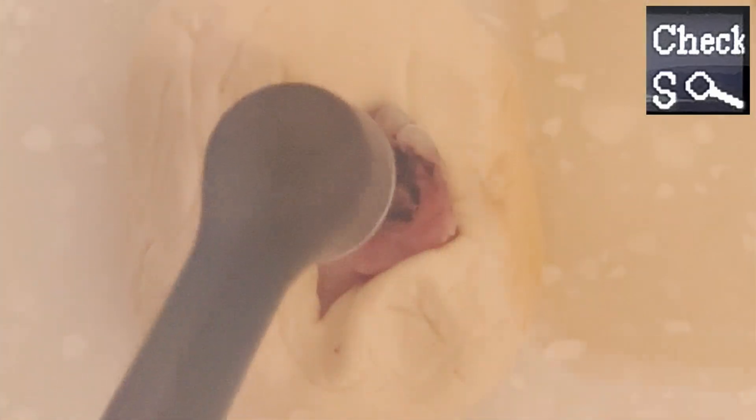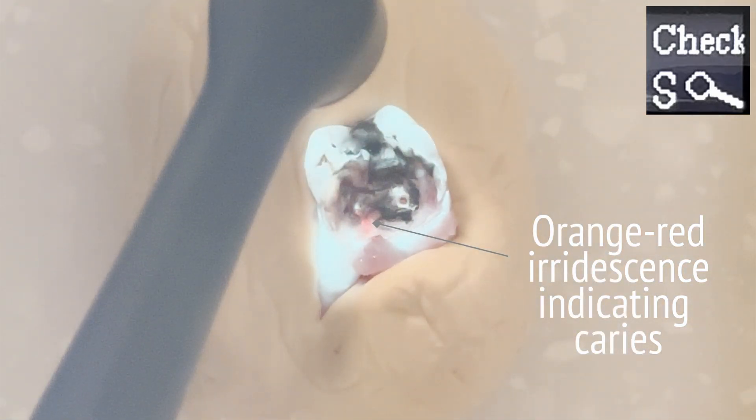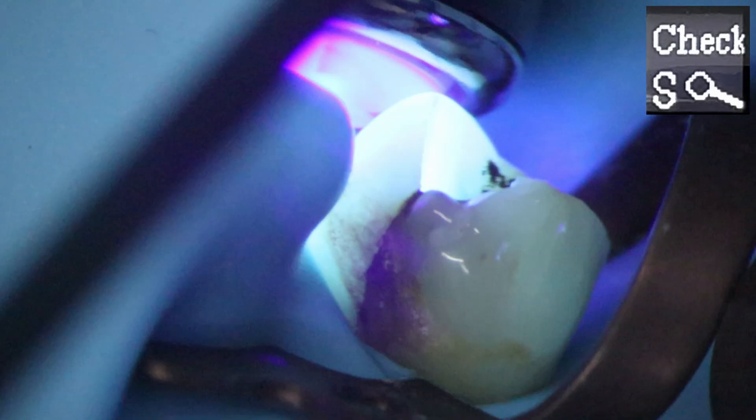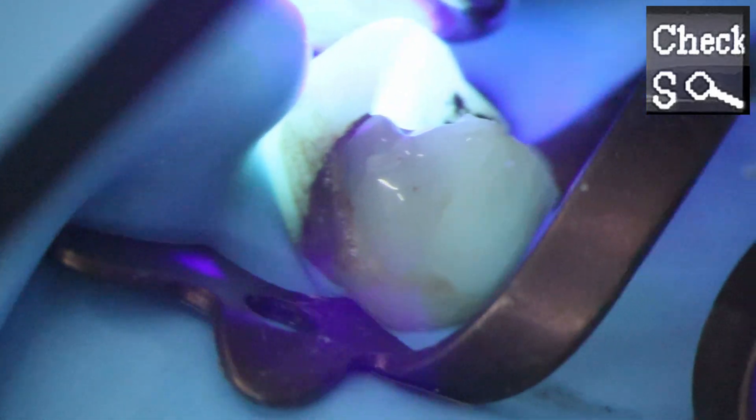Getting good footage of the decay detection is proving very difficult — the footage does not do this mode justice. In real life, decay tends to show a very distinct and obvious iridescence that simply doesn't capture well on photographic equipment. Another more unofficial use is as a crack detector, and it works really well. This is mainly because the light intensity in this mode is vastly reduced, allowing direct vision on the tooth whilst testing for cracks.